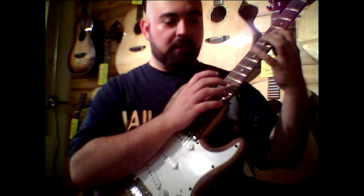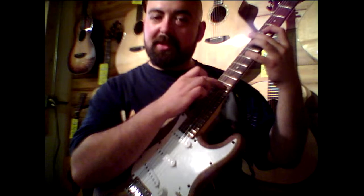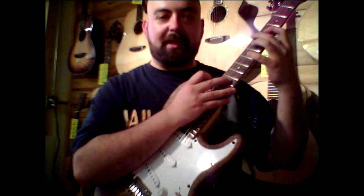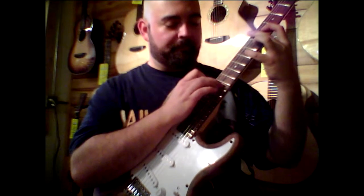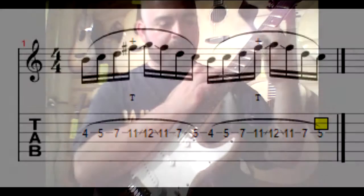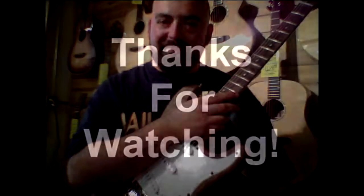Not only are you going to tap these four notes, but then you're going to slide up to the next higher note and then back down before you work the lick back down. The whole thing will sound very slowly like this. Have fun with it.